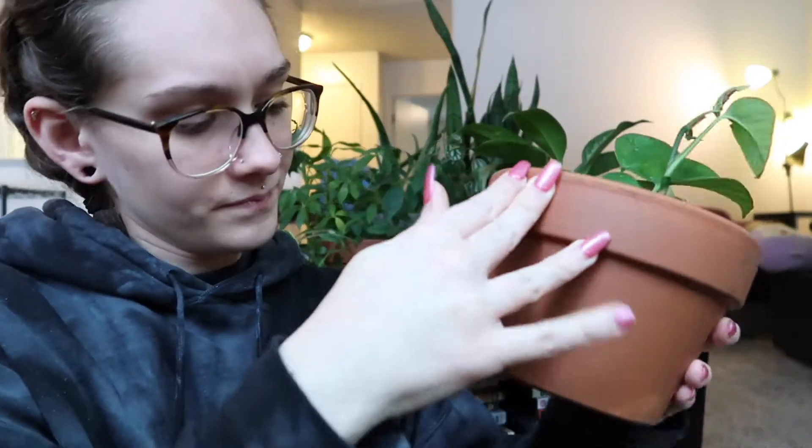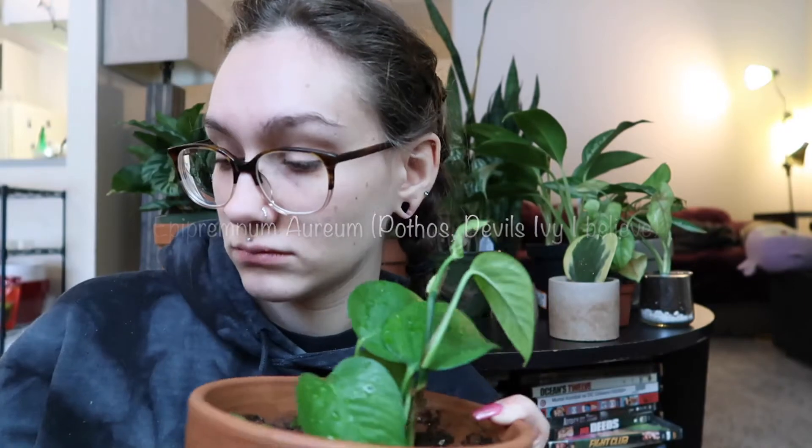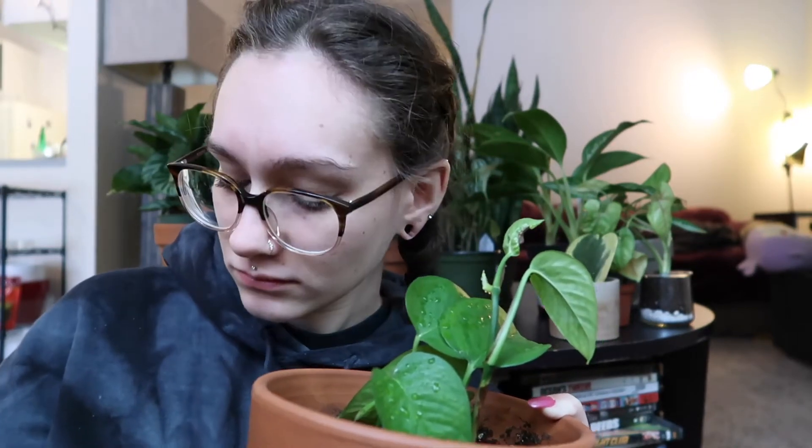This guy - please correct me if I'm wrong because I obviously don't know everything. There's this plant app where you can take a picture of the plant and it'll come up with the closest match and name it. I believe that this is a golden pothos.